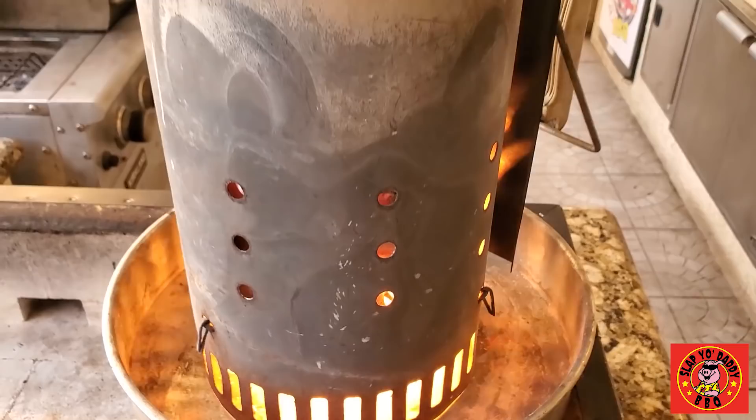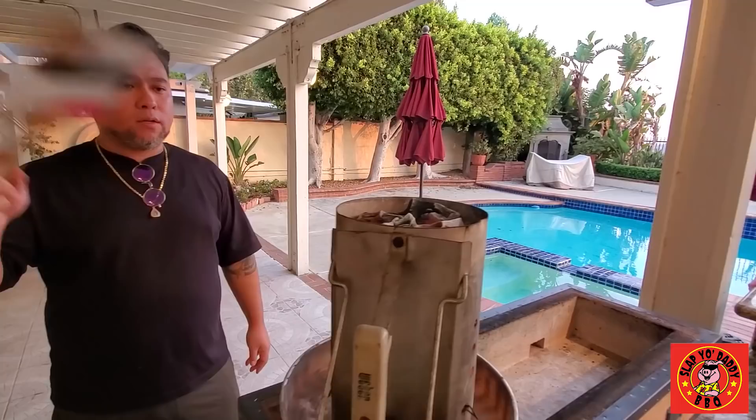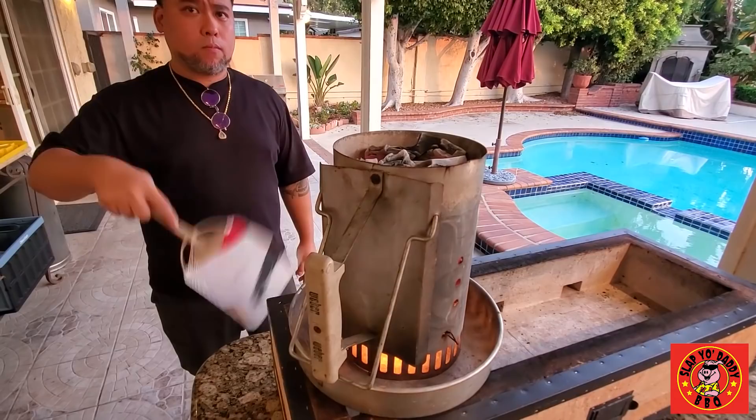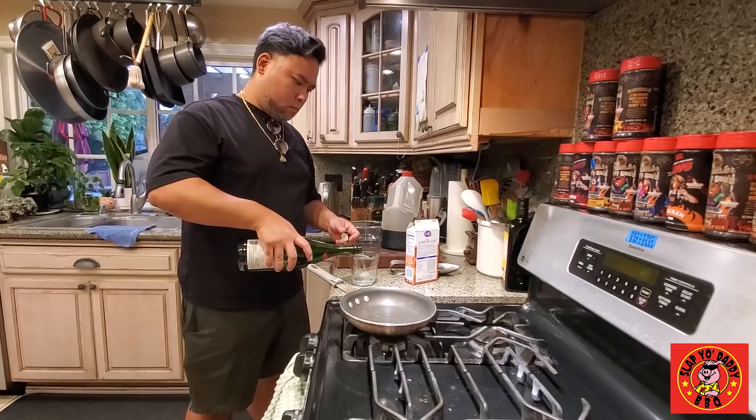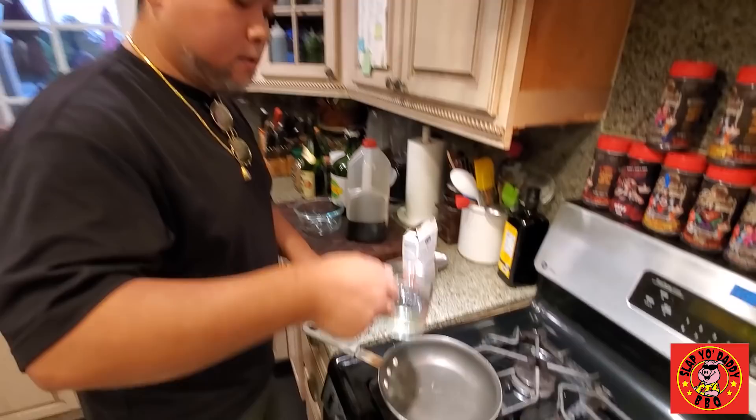They sell the fire starters 8 in a pack. A good guide for folks: about one chimney full of Binchotan charcoal will burn about 90 minutes, so you can cook a lot of food. One thing I also do — and I don't know if we want to share this — is I always start with sake. I boil it first and burn the alcohol off.